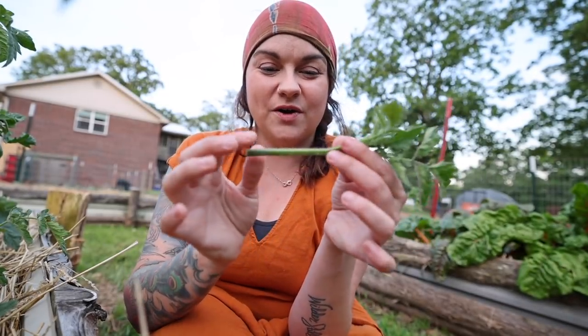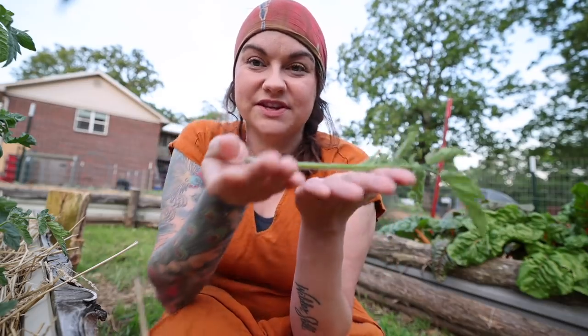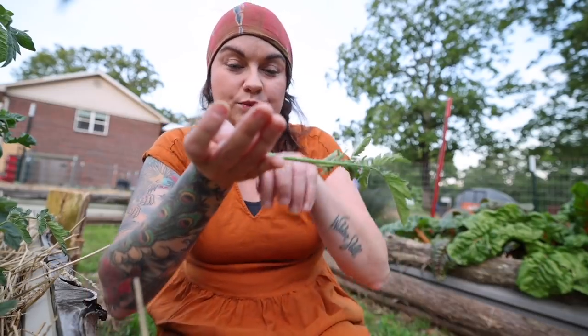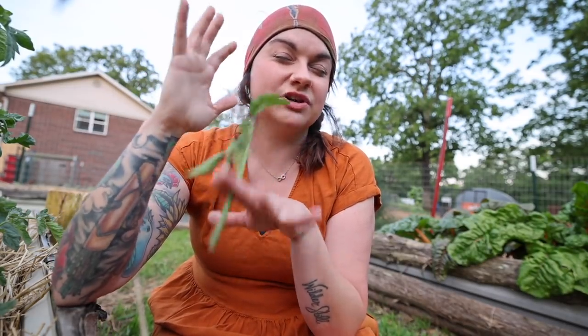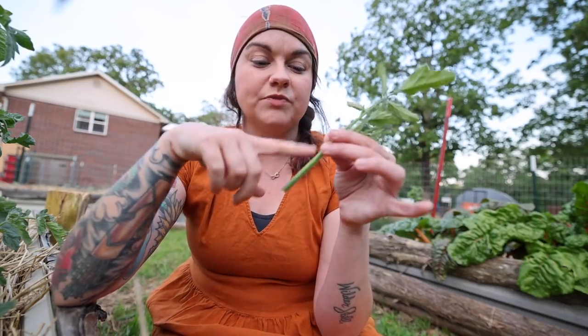Tomatoes root super super easily. All these little hairs and bumps on the stem — if a cutting were to fall on the ground connected to the plant, it would root all down into the ground. So what you can do with these suckers when you prune them off is stick them directly in the ground, and if you're keeping your ground moist they'll just take root. If it's hot or dry, stick them in a cup of water and they'll start growing roots within about seven days.